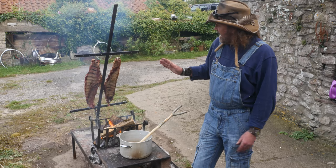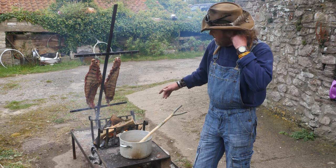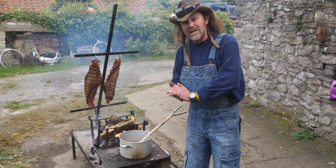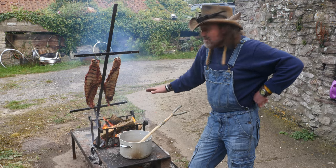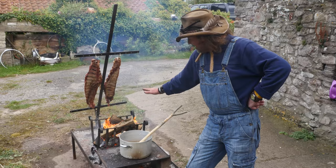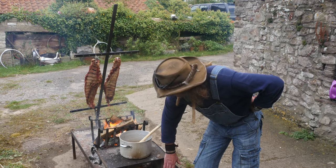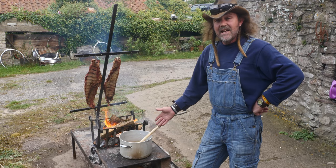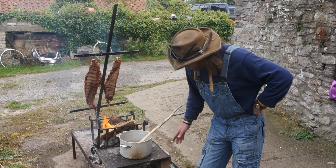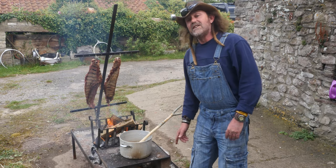So what we're doing today is some pork ribs. We've got the fire lit. My fire basket is made out of an upcycled magazine rack. My chopper plate here is a recycled plate out of an old barbecue or an oven. Two heat blocks and a fire underneath.